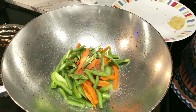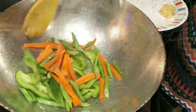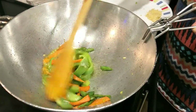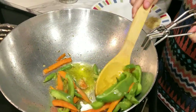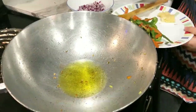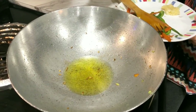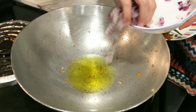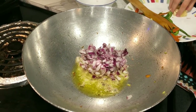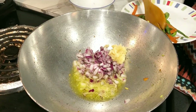Fry the vegetables until they are done. Remove the vegetables from the side and put them in the pan. Then add the paste into the pan and fry it.